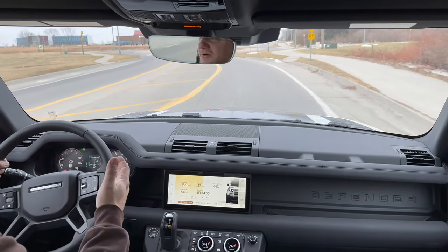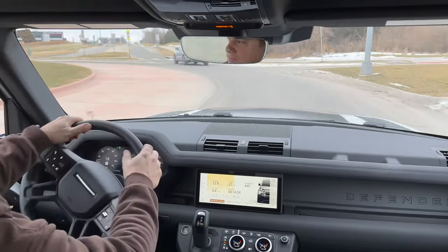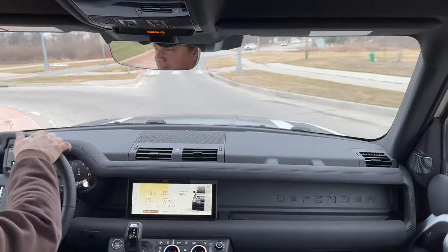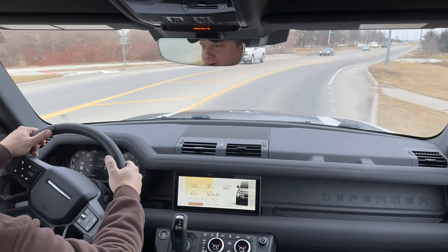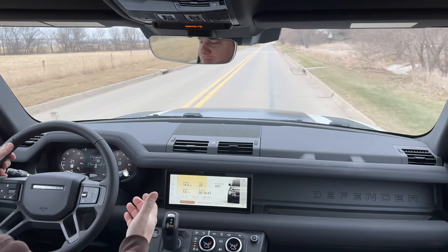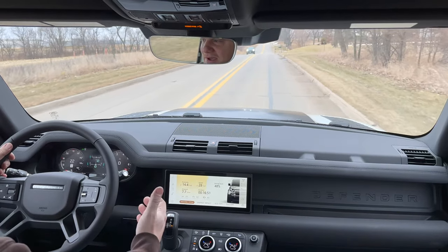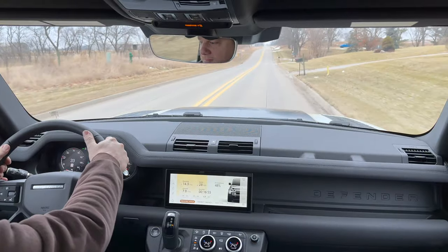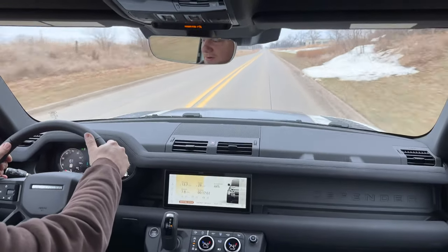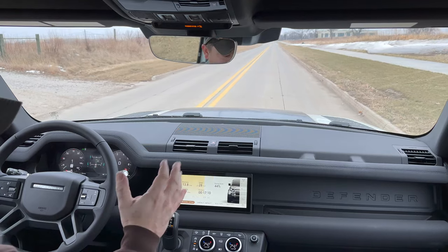Let's see how it handles some tighter turns on this roundabout — get up some speed and see what the vehicle dynamics are like. It does lean a bit. I felt no push or oversteer, which you'd expect because this is full-time all-wheel drive. This is a very powerful vehicle and it needs powerful brakes, and luckily they did install those. Let's get up to 60 miles per hour and slam on the brakes. Okay, we're at 60 miles an hour. Yeah, that stops fast — in fact, I didn't push it all the way down because my stuff just went flying.